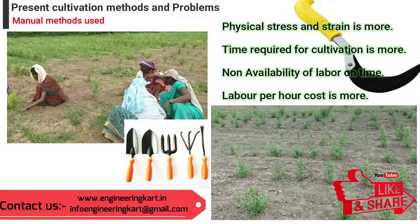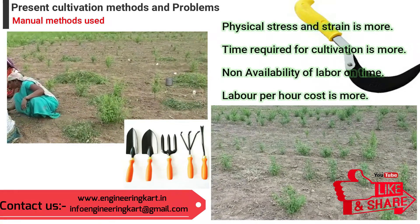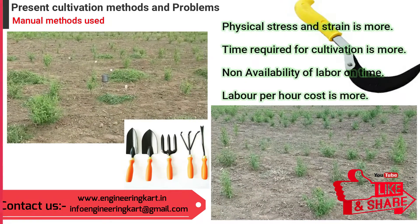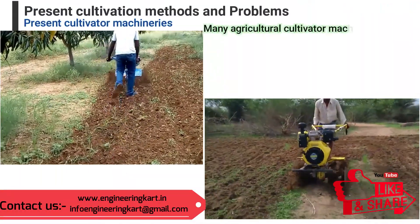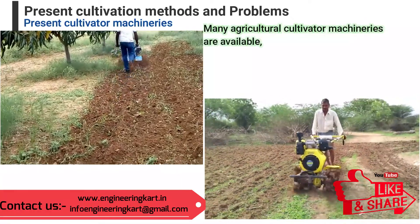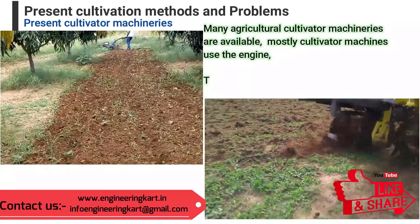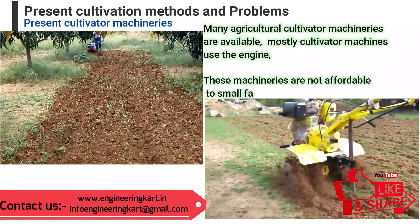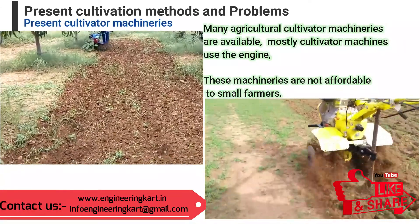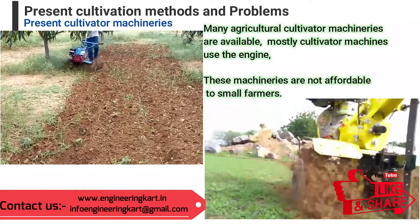Availability of labor is one of the major problems facing all farmers, and labor cost per hour is more. Presently, there are many agricultural cultivator machineries available, but most cultivator machines use engines and are not affordable to small farmers. Engineering machinery and technologies are required to avoid heavy time consumption and labor problems.